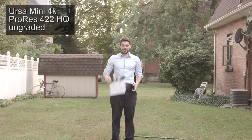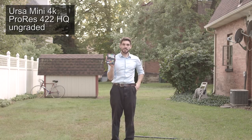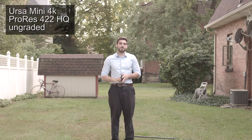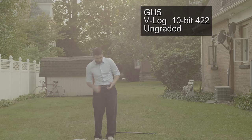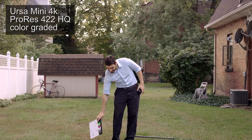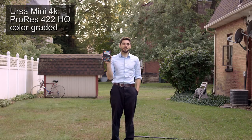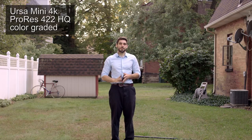It's daytime now — I've left the house. Let's see how this looks outdoors. URSA Mini, even when ungraded, I really like how it looks — it looks so nice with this outdoor shot. The GH5's ungraded V-log footage is not really usable, but here it is for reference. URSA Mini's 4K 4:2:2 footage just graded so nicely. It was a breeze to grade — it looked great instantly as soon as I played with the luminance and got the colors how I liked.